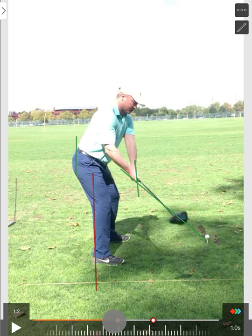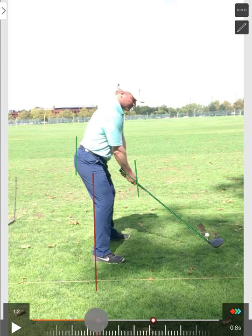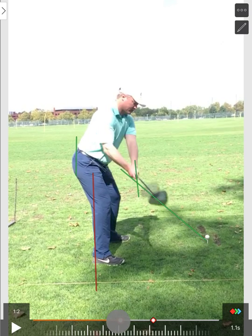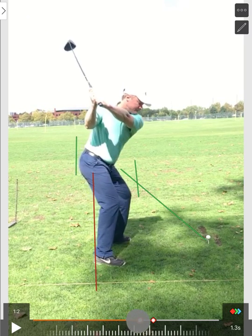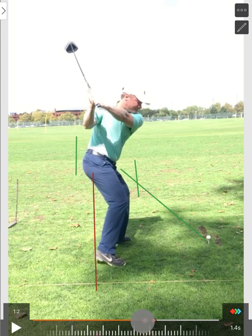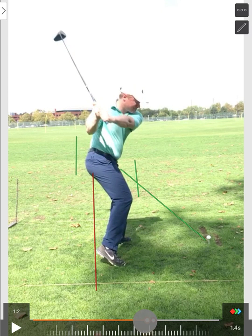With this driver, I have the green line for your shaft plane and where the right thumb is, and then the other green line up against your backside just to show how you stay in your posture. I like the takeaway — that looks much better — but then in that transition you really come off that line with your backside, early extending, and the weight comes off of that right heel.